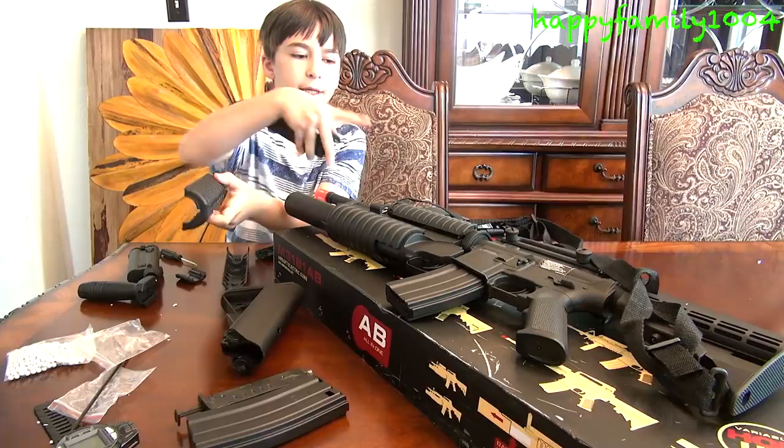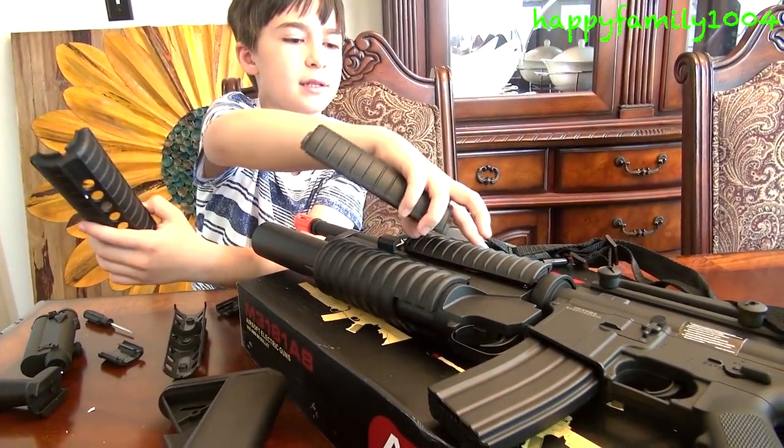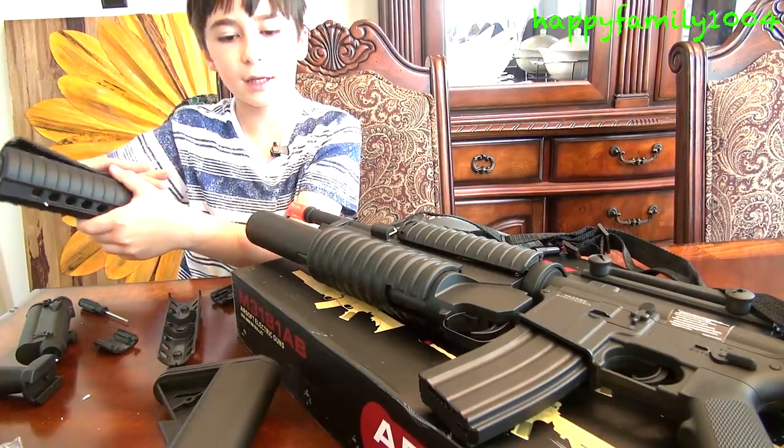These two pieces are if you don't like this barrel and you want another barrel. But this barrel has a tactical rail and these two don't. This is just if you want a different barrel — you can unscrew the barrel and switch all that stuff.